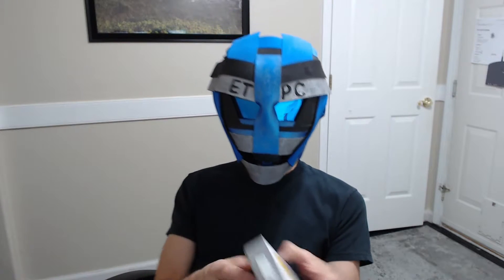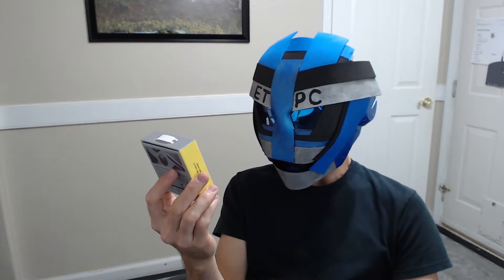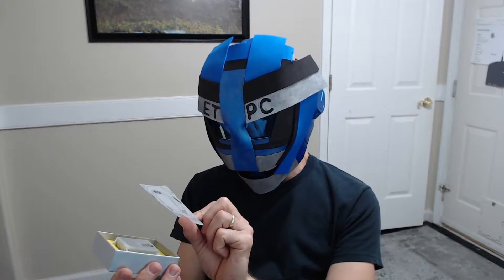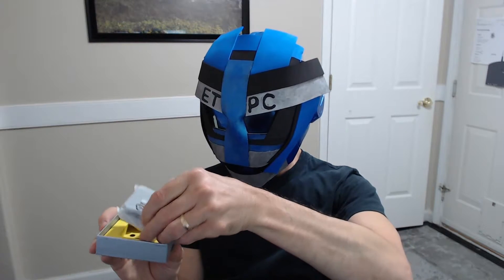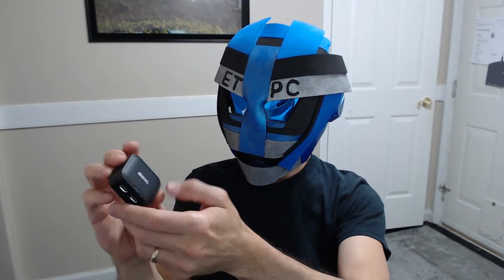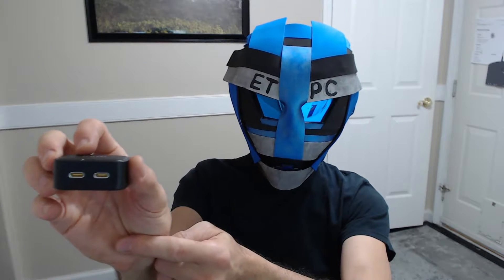Hey friends, welcome to another product unboxing and review. Today we are checking out the AOHI MagCube 40-watt 2-port wall charger. Check this out — on top it's got this cool little stencil design, and inside, wow, that's pretty small guys. As far as chargers go, they're usually a lot more bulky.